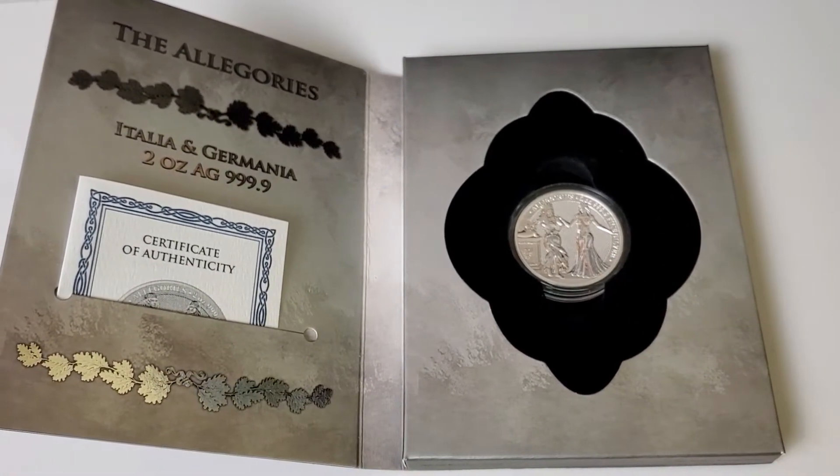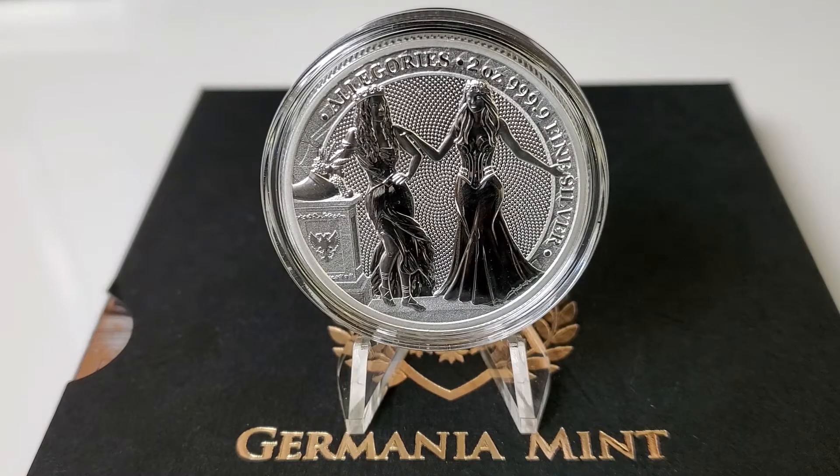So let's find out what this coin is about. Now we're looking at the obverse of the coin, and the wording at the top says 'Allegories, two ounce, 999.9 fine silver.' On the face of the coin we have Lady Germania to the right with her arm outstretched and her hand on Lady Italia — a symbol of friendship between the two cultures. Right next to Lady Italia on the left-hand side we have the horn of plenty, which symbolizes prosperity and wealth. Great obverse.